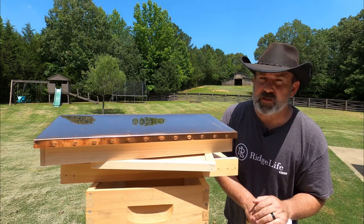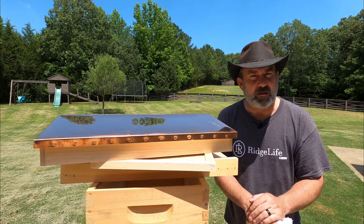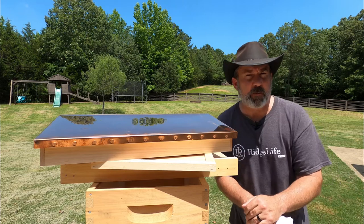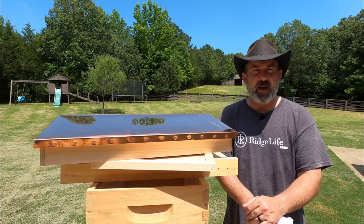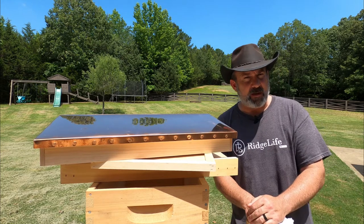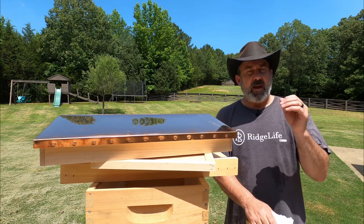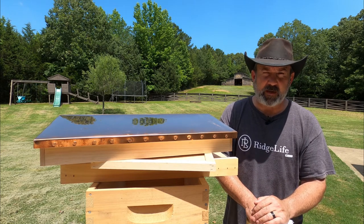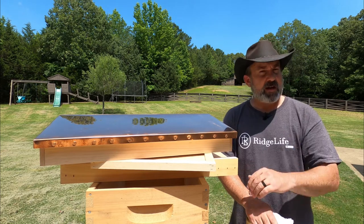We've got some more fun things to check today. We're going to check on Hatmaker Colony — that was the swarm catch we caught out of the styrofoam the first time. And of course we've got FedEx bees. We split FedEx bees over into Family Hive. Did FedEx bees make a queen? We've got to check and see.